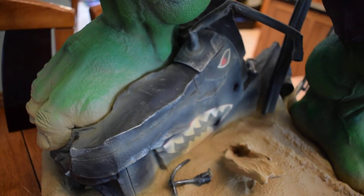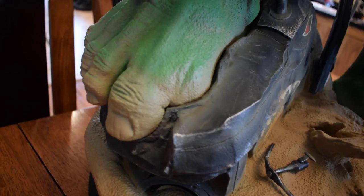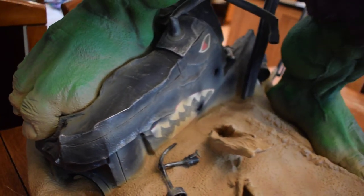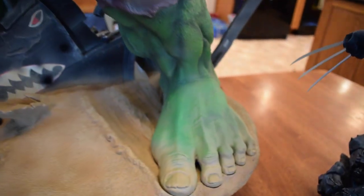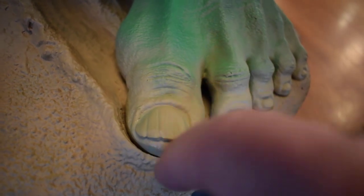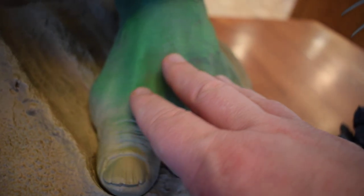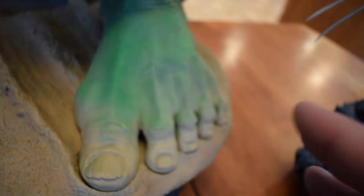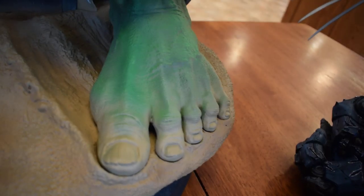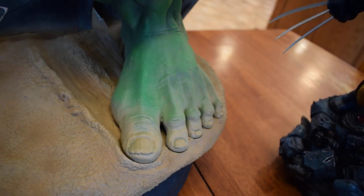My biggest complaint is the paint on the feet — the toenails specifically. In the production pictures it looked a little better. I wish it had a little more darkness to it, some blackness or something. I'm happy that on mine the sand only seems to cover the toes, since some people's goes almost all the way up. I just wish the toenails were done a little better — maybe I can even do something about that.